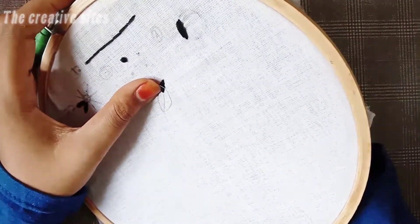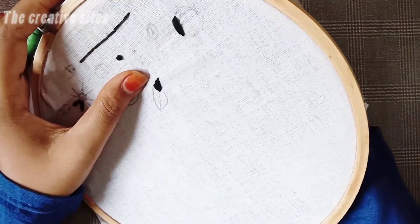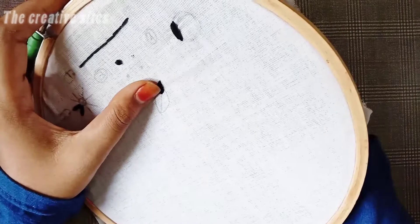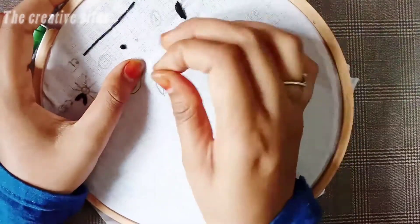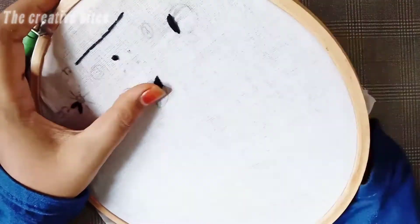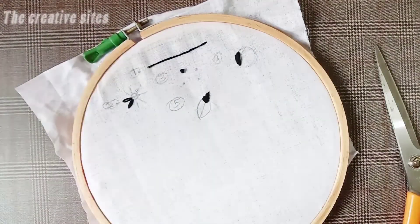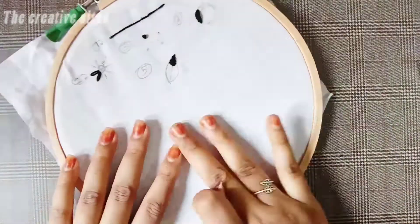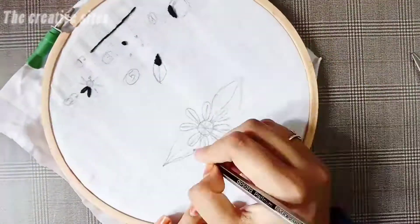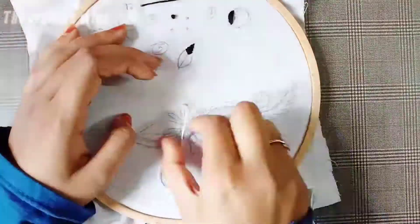The embroidery stitches are very good and we will use the features of all of them. Now I will use the simple stitches. Next, I will use the full design of the 5 stitches. The design is easy to do. Let's see the design and I will use it to fill away. I will use the 5 stitches to fill the design.